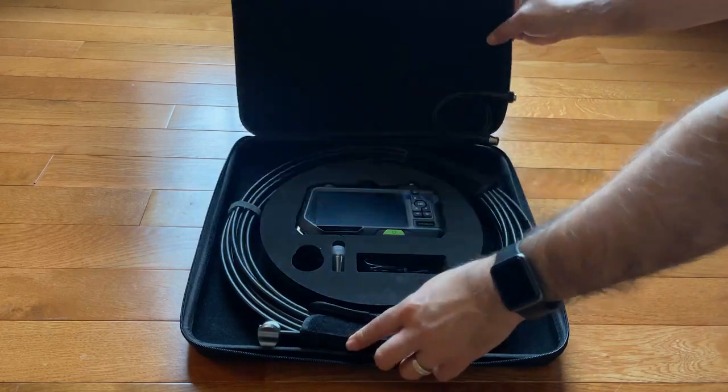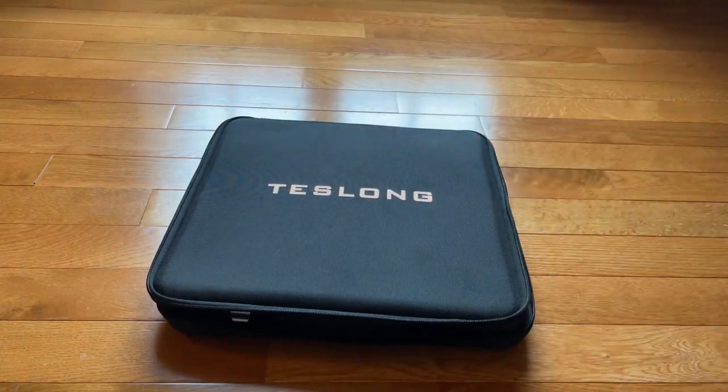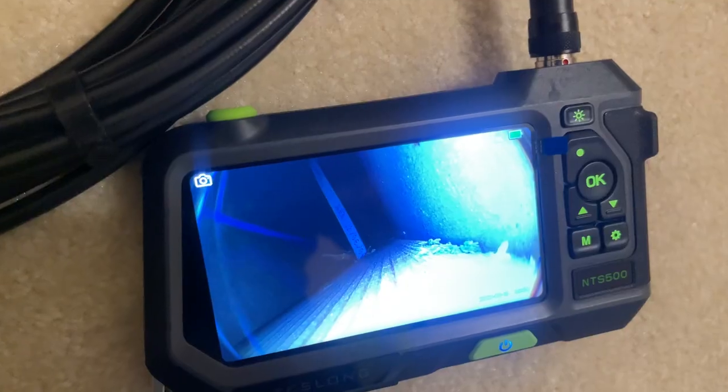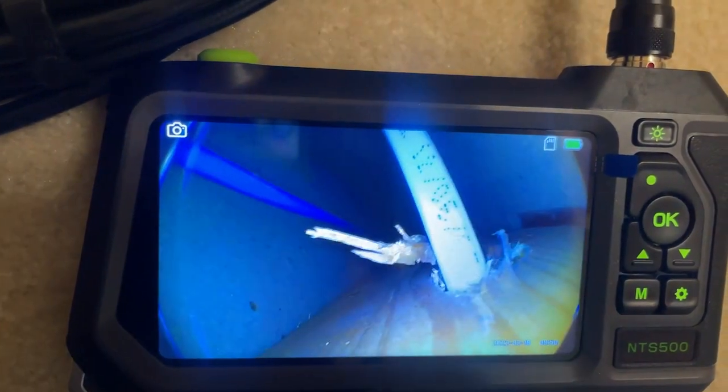I like that this product also includes a very good carrying case to protect the product. I ordered this camera to inspect my inner walls as I wanted to run cables in the wall for our flat-screen TV. It was straightforward to use, and I could easily see any obstructions in the wall.